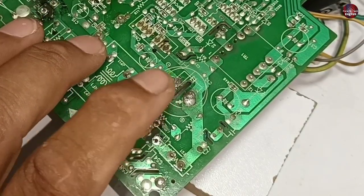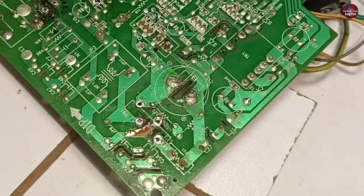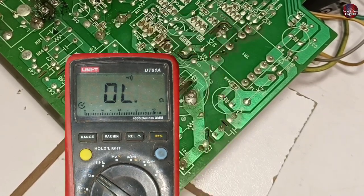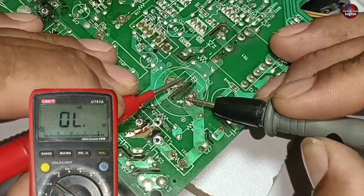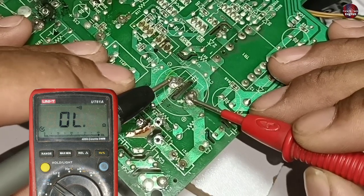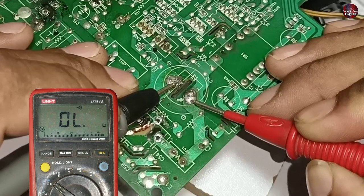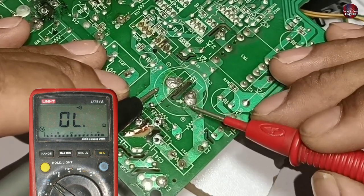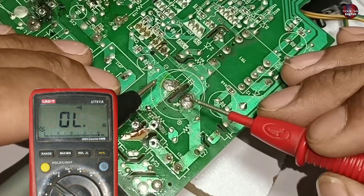Next, a capacitor is installed in this circuit. I will check whether it is good or bad. I have set the multimeter on continuity mode. Taking care of probe polarity, it is making no beep on the capacitor. I have changed the polarity of the probes to check the capacitor — it is not making any beep sound on the multimeter. A capacitor is considered good when it beeps for about 3 seconds and then stops; it should have beeped.